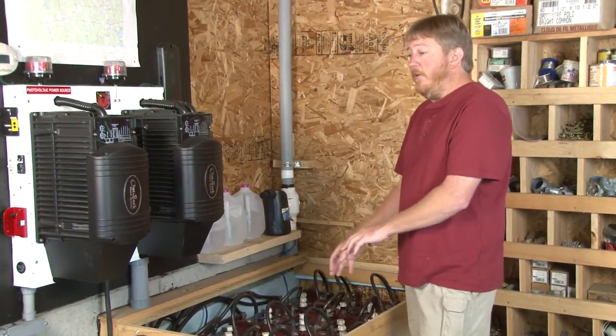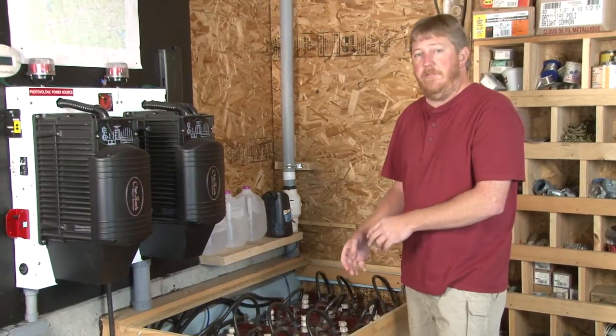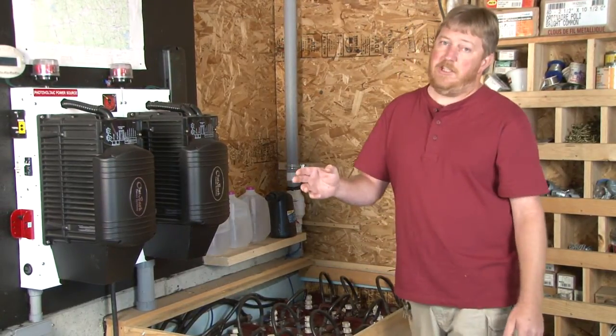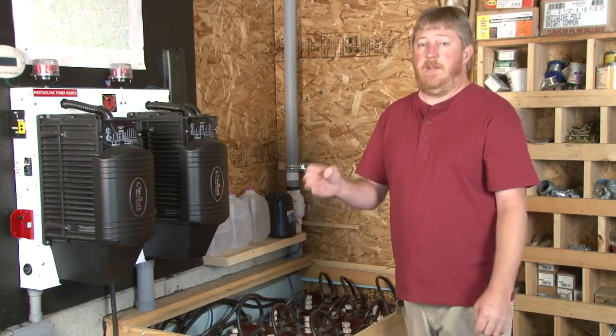For exact specifics on how to water your batteries, please consult your battery manufacturer. And now we'll go over to the Classic Charge Controller and program in equalization.